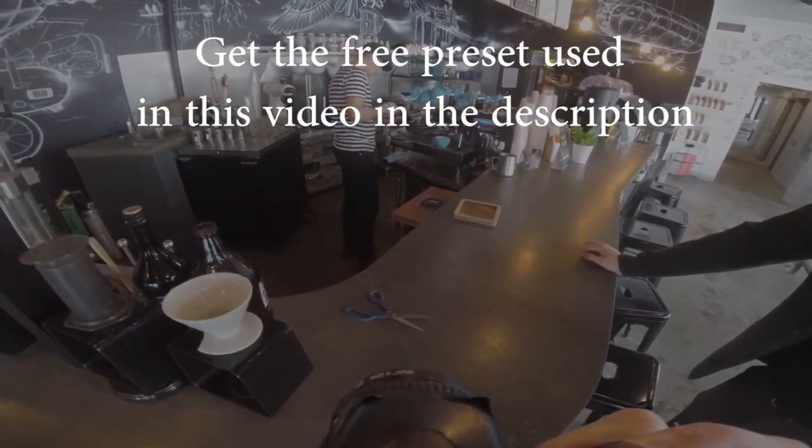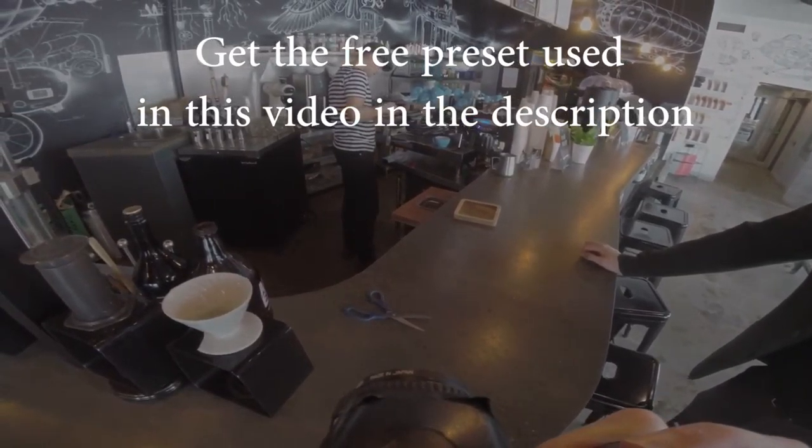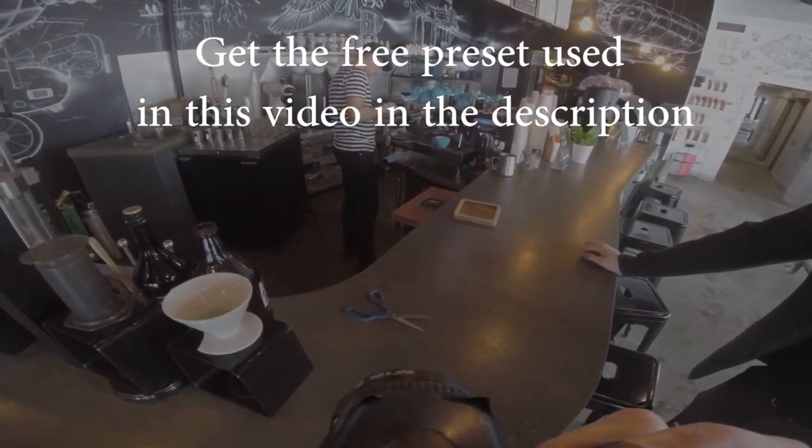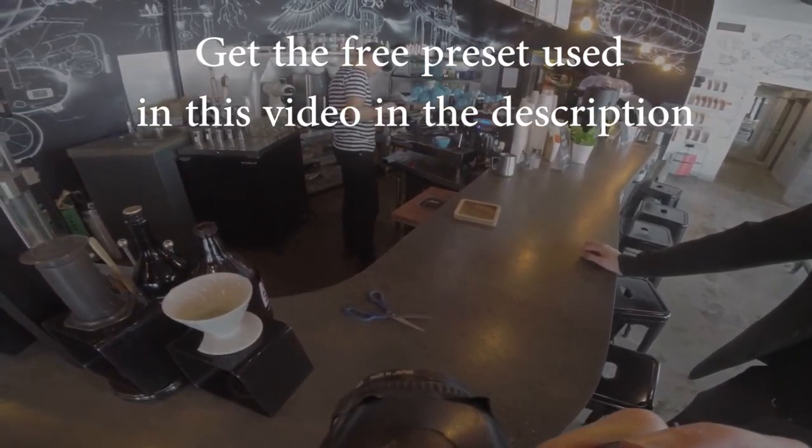Hope you guys enjoyed this little video of taking photos of your coffee and being a badass photographer. I'm sorry you can't afford a house because you bought avocado toast, but that's what you're doing. Get some more Instagram likes — see you guys in the next video.